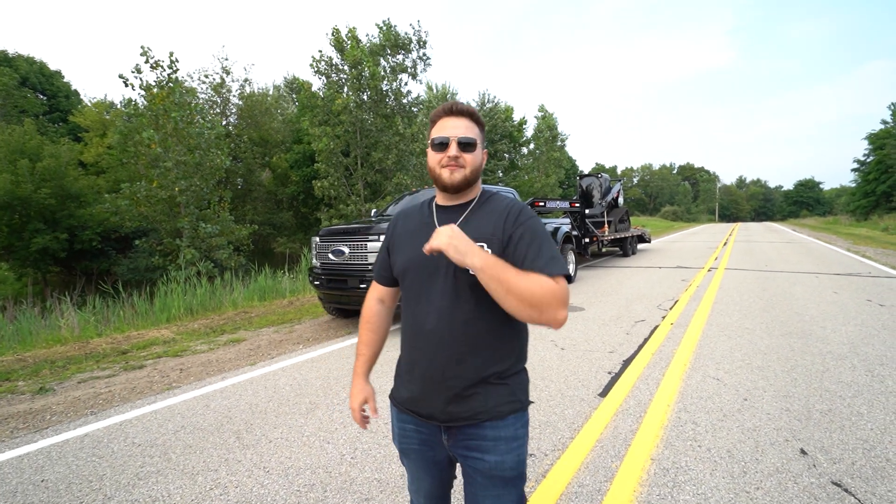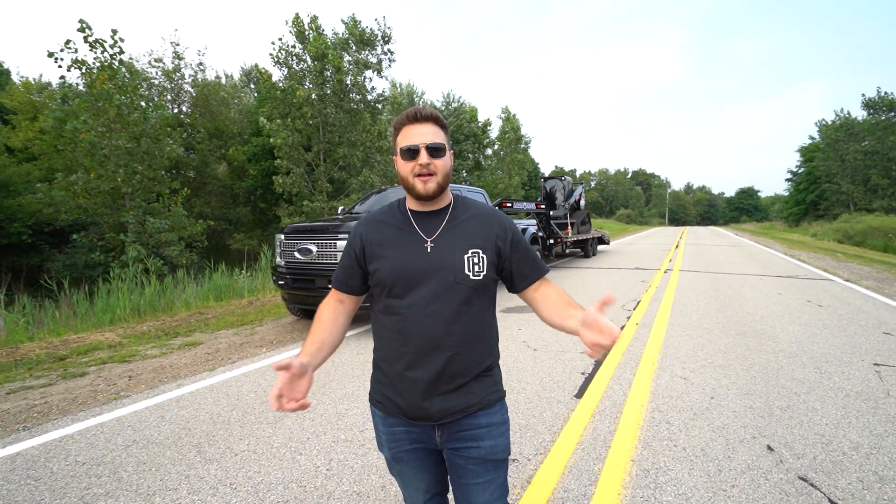Ladies and gentlemen, OB4 is now live. That is right — we completed OB3: the Duramax, the Volvo, the trailer, the 20K cash. Brandon from Utah took it home last week from us, and now we're on the next one.